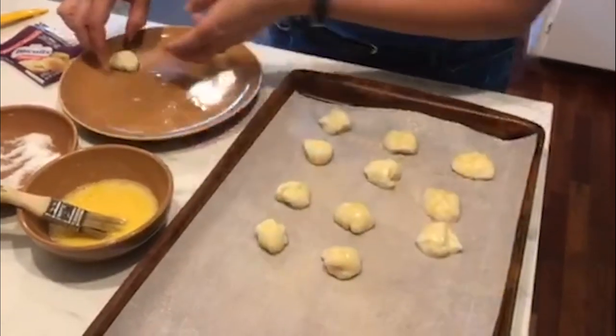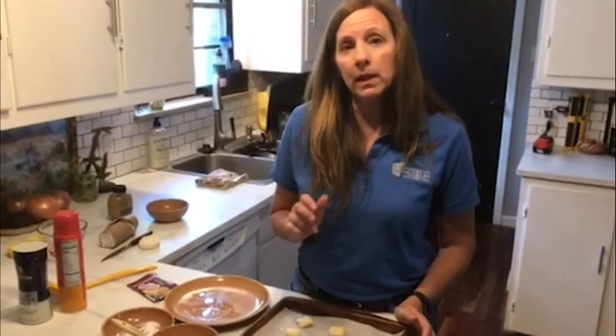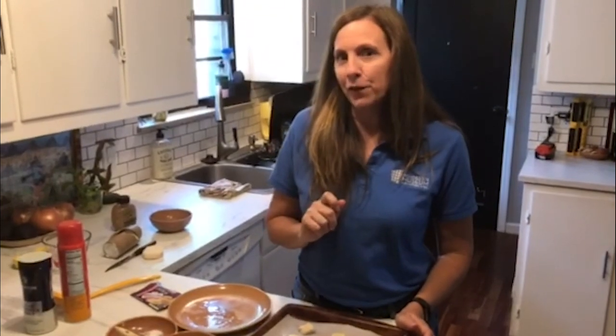They're going to go into the oven for about 10 to 15 minutes until they turn that nice golden brown. And then we'll be ready — so we're going to pop them in the oven and we'll bring them out in just a few minutes.